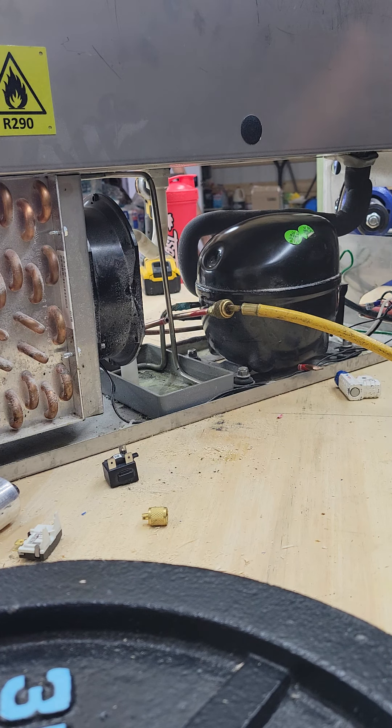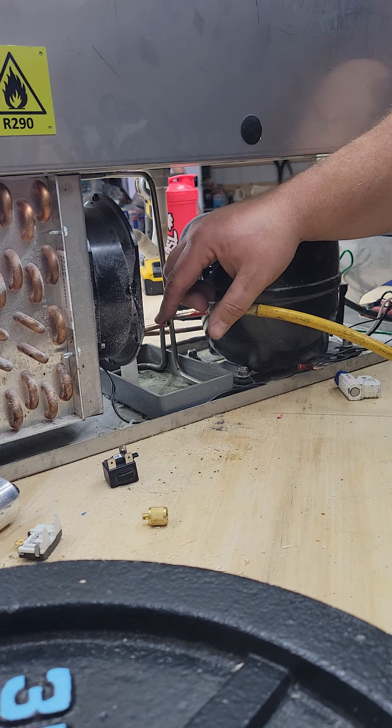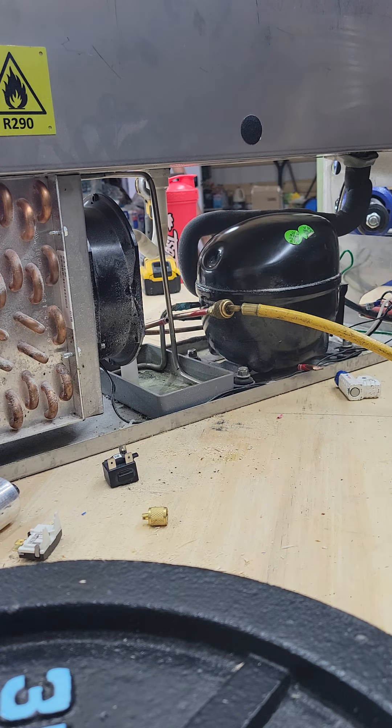Make sure you're doing this in a well-ventilated area — a lot of times they're under hood. I'll try to push them outside. If I can't push them outside, I'll put a temporary tap on here. I've got a 50-foot hose — I will run that hose outside, into a hood, anywhere I can get rid of that propane, ice, or butane, whatever system it is.